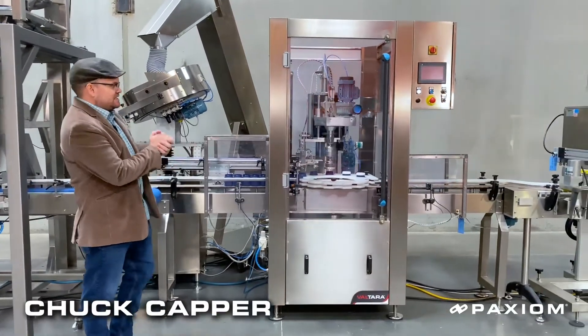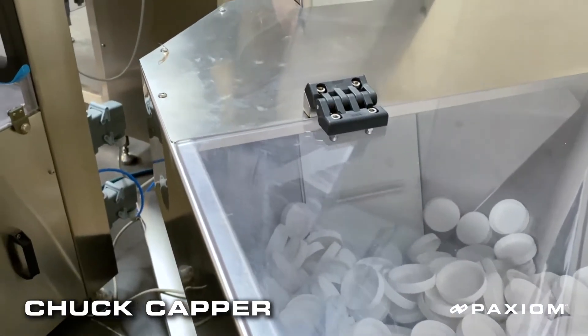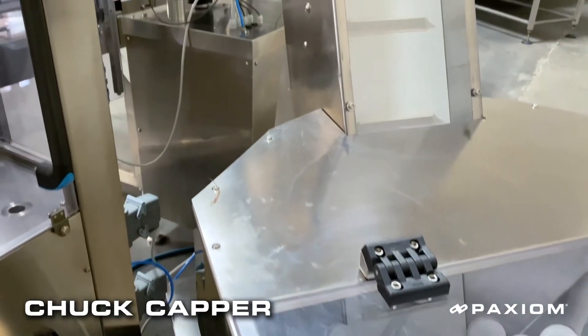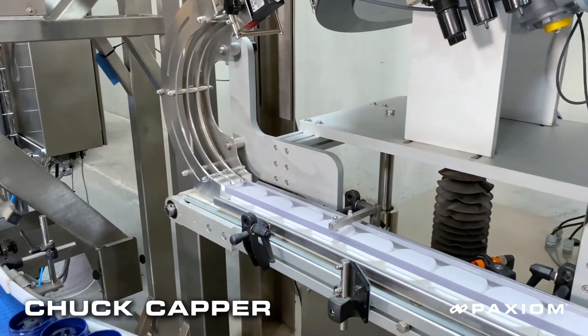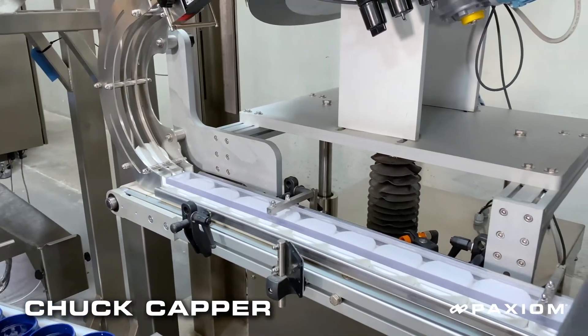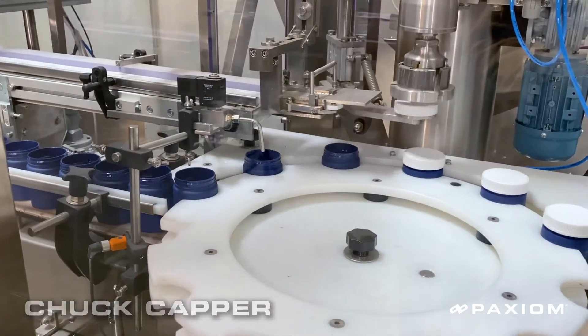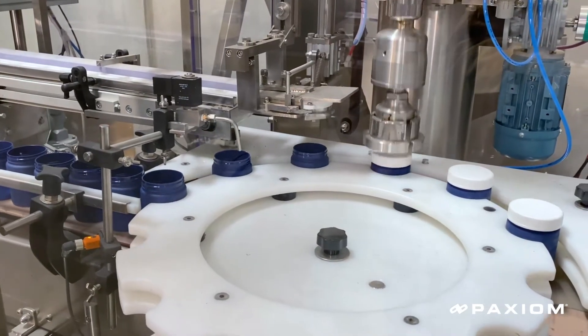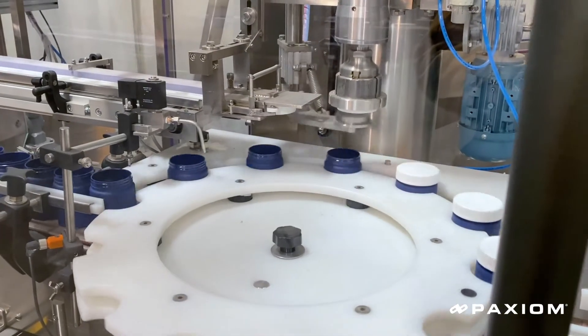What this is going to do is allow you to take your cases of caps, put them into the feeder in the back, and then it will feed those caps up, orient them into the correct direction, and feed them down into the chuck capper right here, which will then accept that cap, place it onto the bottle, and spin it to the appropriate torque before releasing that bottle down to our next station.